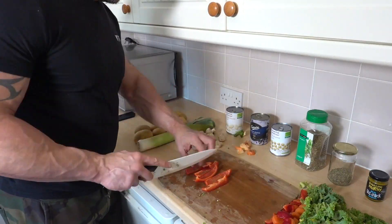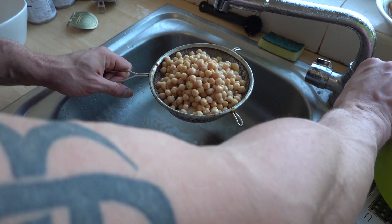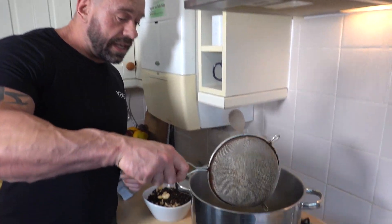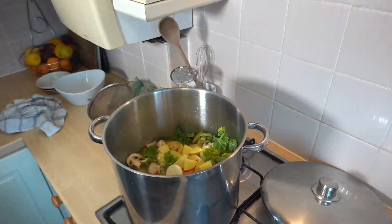Now we chop the vegetables. Rinse the legumes. You also want to rinse the quinoa. And now you simply pop everything in the pot. Cover and cook for 15 minutes.